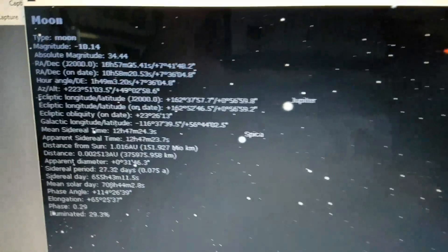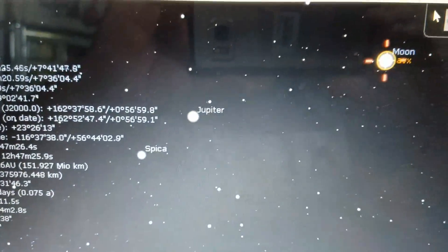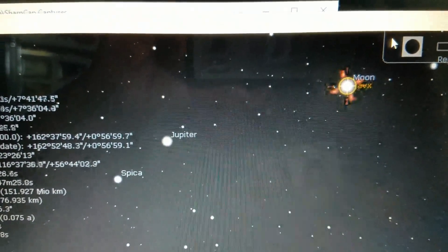This is Stellarium — first test setup of an observatory backyard, viewing the moon. Yay!